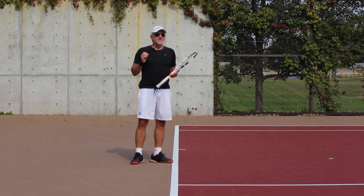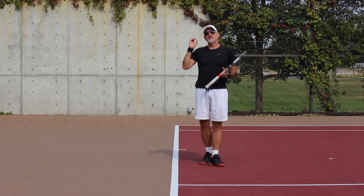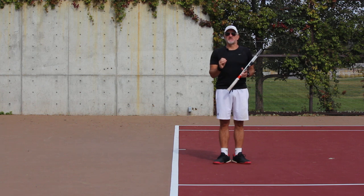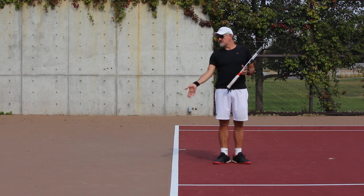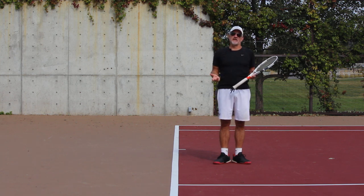I'm a big advocate — and you've heard this in my other videos — that if you want to hit the heavy ball, you've got to hit through the line of the ball. This is just simple physics. It's a big myth that you have to use excessive wrist rotation and snapping and all kinds of things to create topspin. Absolutely not the case.